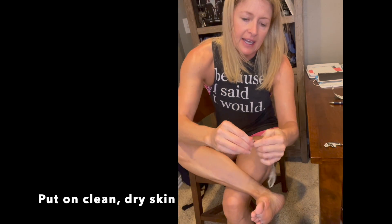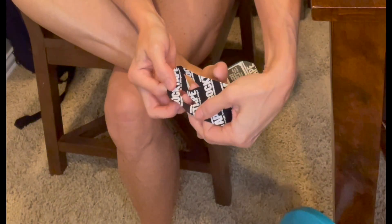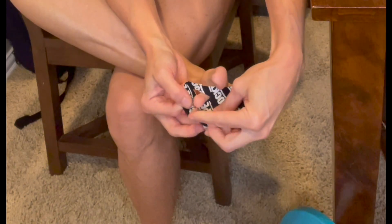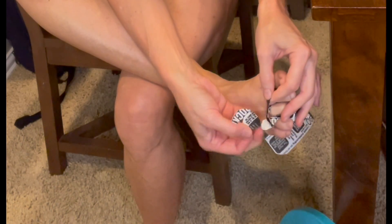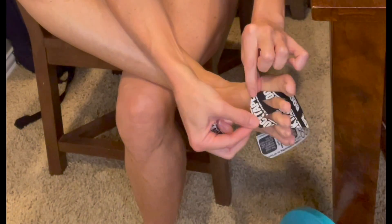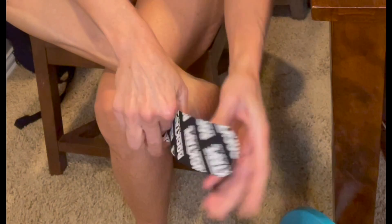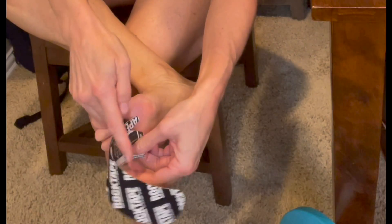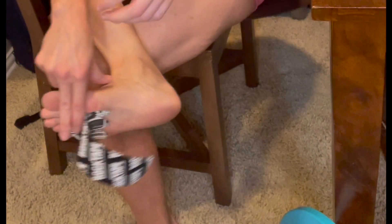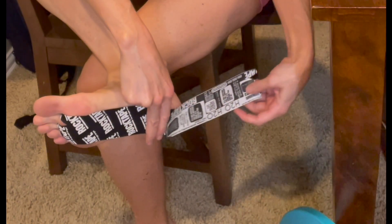I've cleaned my skin. I tear it at the fold part. This is the trickiest part — getting your toes in the holes, and then I put the top on like this. I don't care about my tan line on my feet; I care about my body feeling good. Then you find the backing back here, get that top part down, and bring it all the way down my foot.